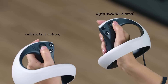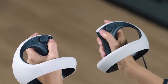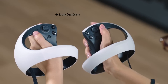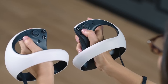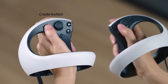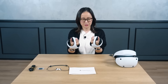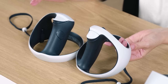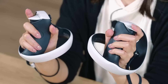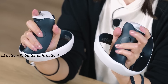The PS buttons are on both left and right controllers. They don't have directional keys but have left and right sticks on each side. The action buttons are divided between the left and right controllers, with the triangle and square buttons on the left, and the circle and cross buttons on the right. On the left controller we have the create button, and on the right controller we have the options button. Looking at the back: the trigger buttons at the index finger position are the L2 and R2 buttons, and the grip buttons at the middle finger position are the L1 and R1 buttons.